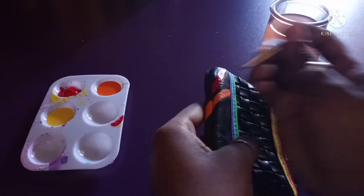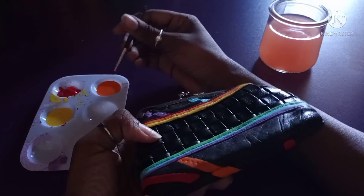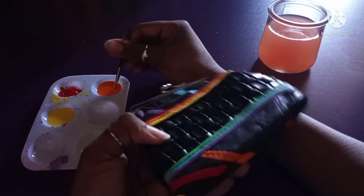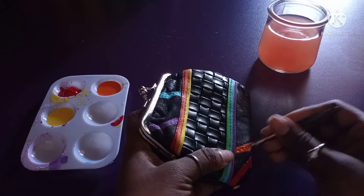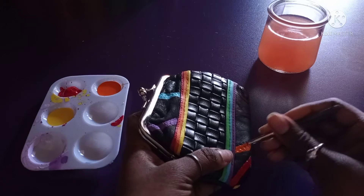Now I'm choosing red to add a layer to make it look bright. Now we're doing orange, adding a layer of orange on here to even it out and smooth it out.